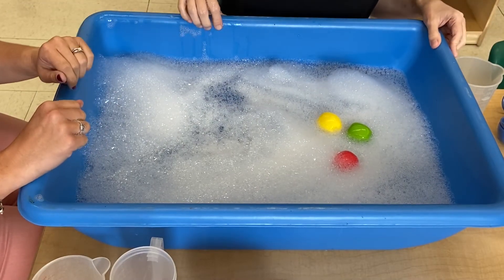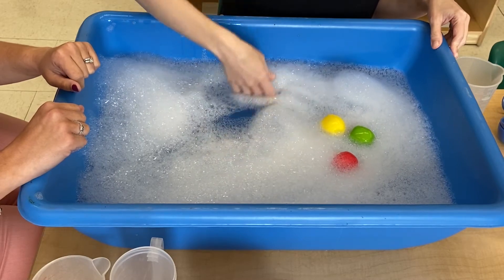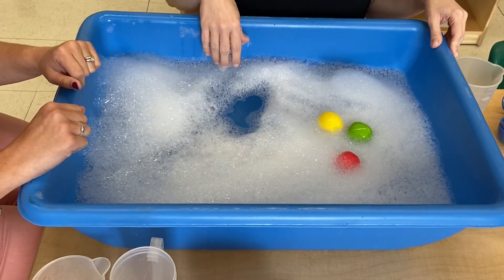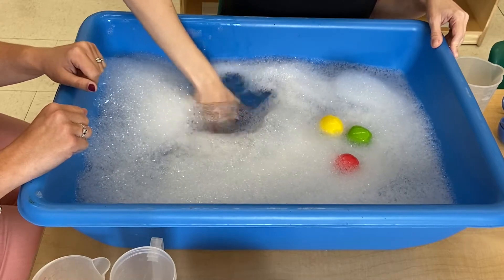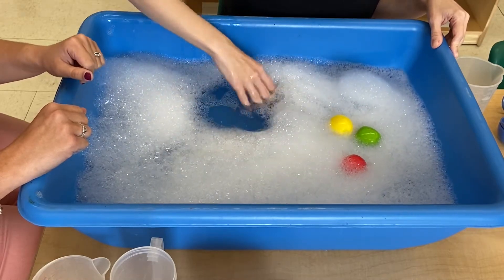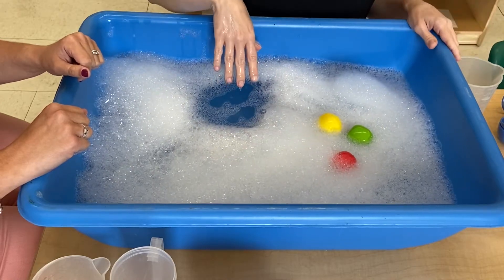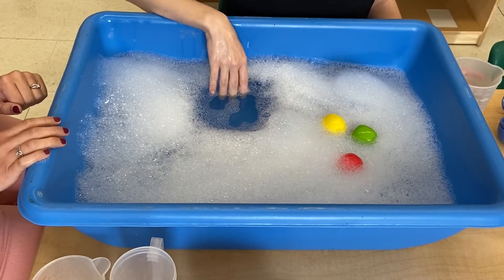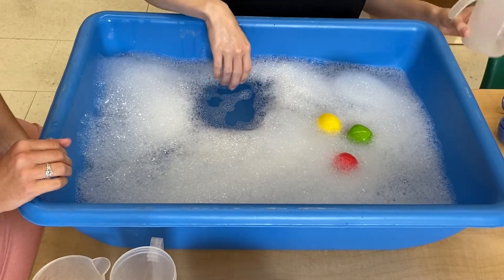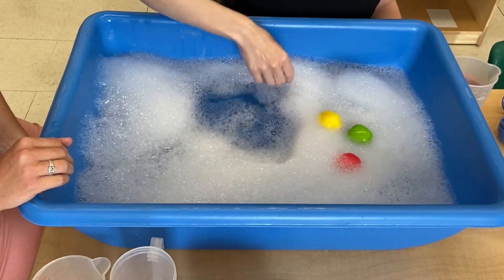Okay, take a look at my water table. We've got some bubbles here. You might have some soap you can put in your water, and if you shake it up a little bit it'll make some bubbles. Now, you may not be playing with water in a table like this — maybe you're in the sink or even in your bathtub, or maybe you're outside. But I'd like to show you a few other things you could add to your water to make this more fun.